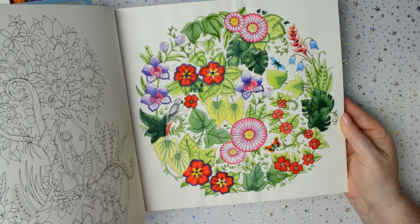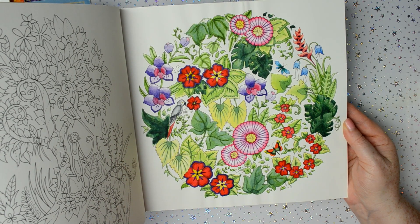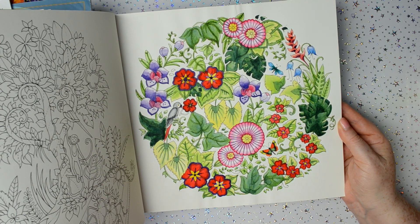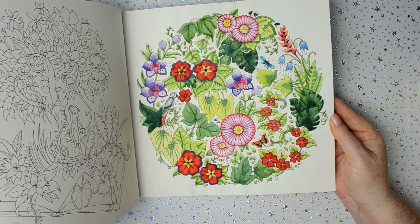That was the Winsor and Newton Cotman watercolours, which are a really, really lovely set. I would definitely recommend getting those for using in colouring books. It's a really good quality student grade set.